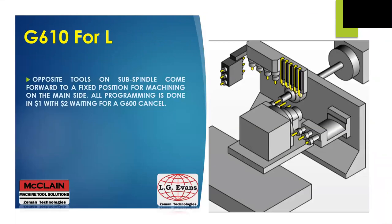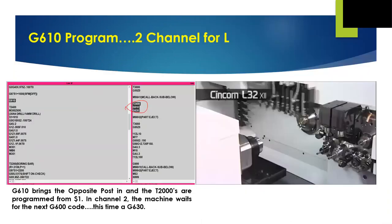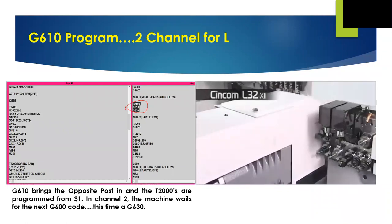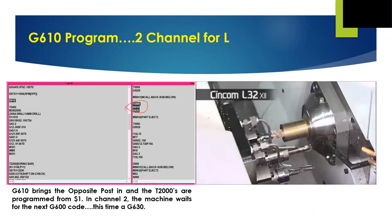For the G610 on the L machine, the opposite tool post comes forward to machine on the front side. We are sometimes limited on the size of a face drill or boring tool in the gang tool post. By putting these tools on the opposite tool post, the G610 helps us tailor our machine to our needs. The process pictured on the left shows the two G610 codes in place. In the first channel ($1), the G610 is immediately followed by machining code to continue making your part. In the second channel ($2) on the right side, the program sits on the next G600 code and waits until all the machining with these tools is complete.